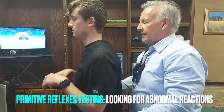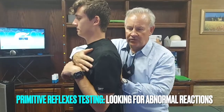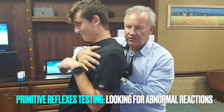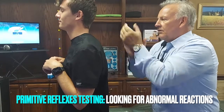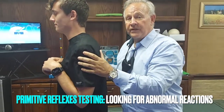Now we're going to do a startle reflex. I have him put up his hands like a bunny rabbit. I do a trust fall thing — I say I'm going to have you come back about that far before I catch you. Close your eyes, I'm going to clap my hands and then you fall back. That's a normal reflex — nothing, he didn't really budge.